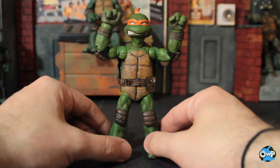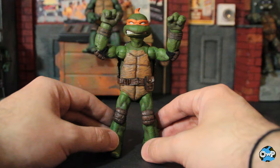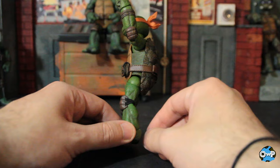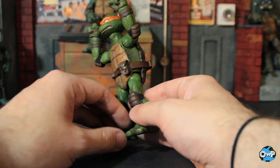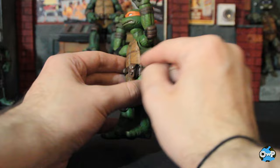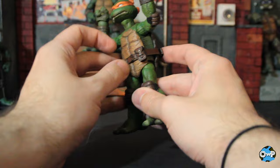One of the main draws of Mezco's 112 Collective is the cloth goods that come with the figures. The turtles are mostly straight up plastic, but you do get a little bit of cloth embellishments. Namely, the belts are like a leathery strap material — almost like a shoe strap. They're nicely done and look like they're stitched together really cleanly. They're just on there loosely — not glued to the figures — which means the belt could just fall off, especially if the turtle doesn't have shoulder straps.